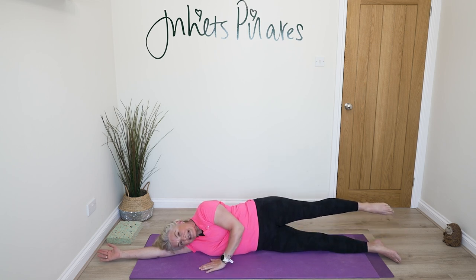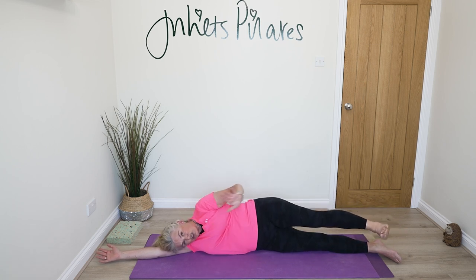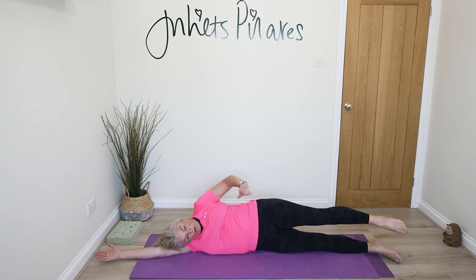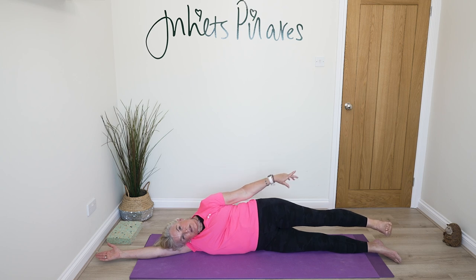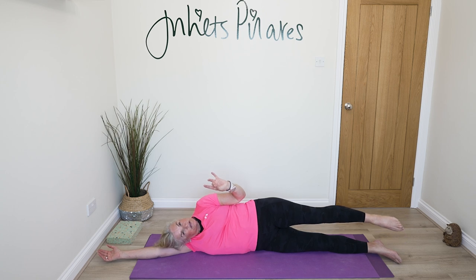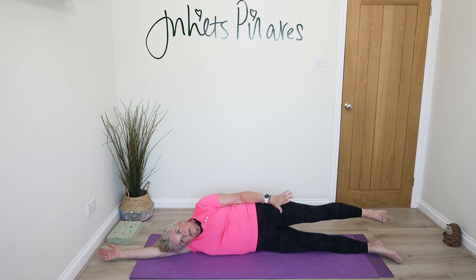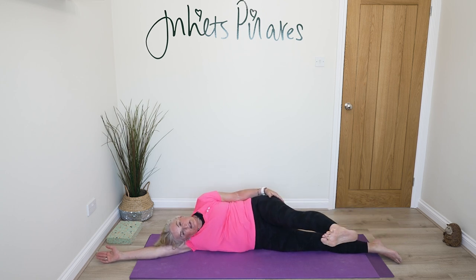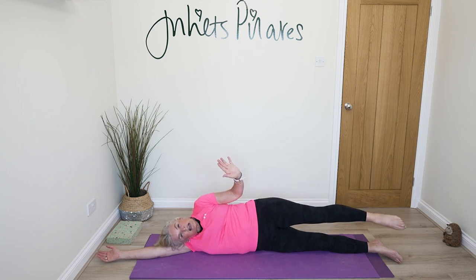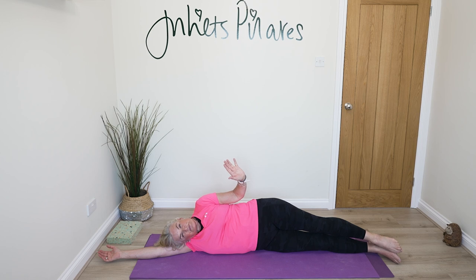All the way through this, you're trying to lengthen through that upper leg. Breathe out on effort, breathe in to return. Take that leg out in front, return, and lower that foot back down to the floor. Think about stability through the centre, control, connecting with your abdominals and your stabilising muscles.